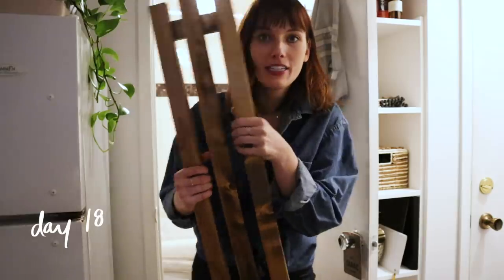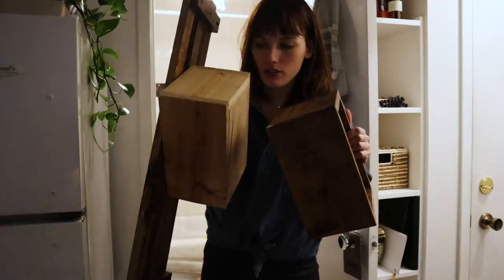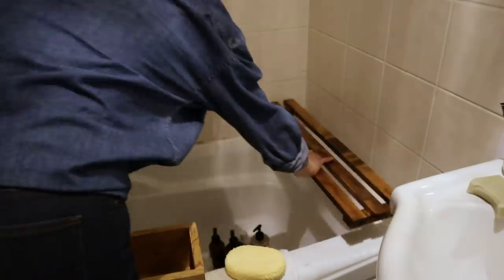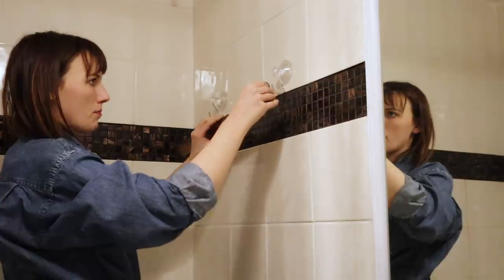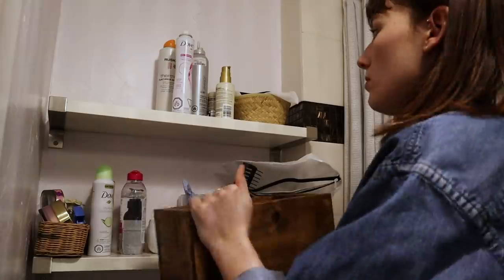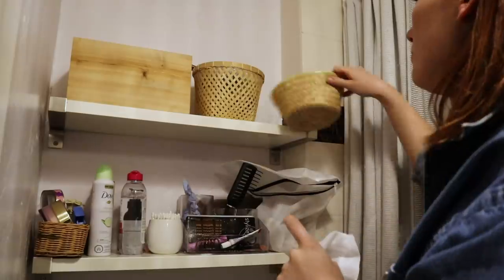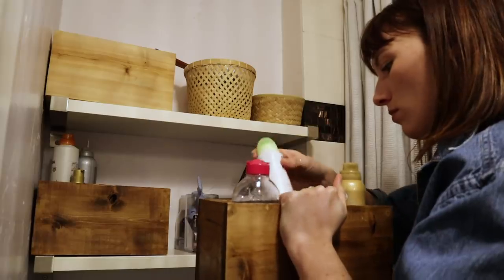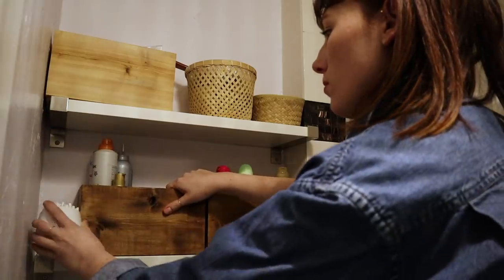I think today is going to be the day where I pretty much finish the bathroom. I have my stained tray and my boxes — I only stained a couple of them because I wanted different looks. I do need a couple more things for the bathroom still, but it's getting there and hopefully I can finish up with any final touches in the next episode.